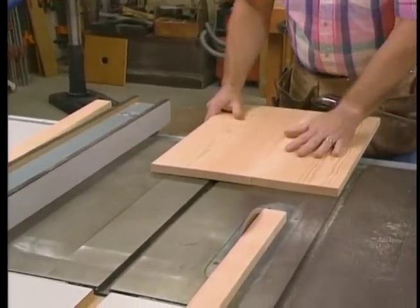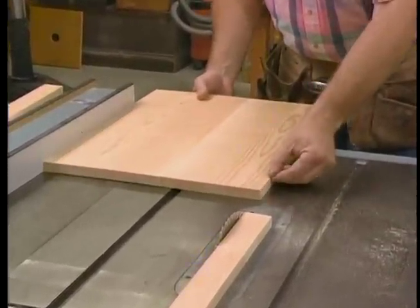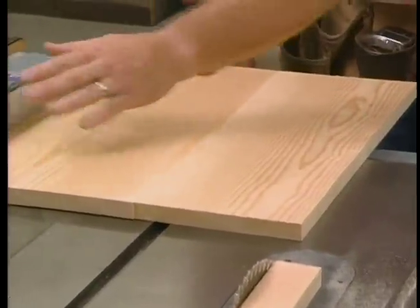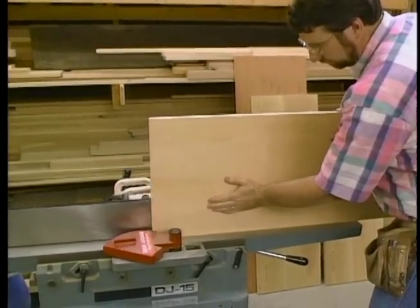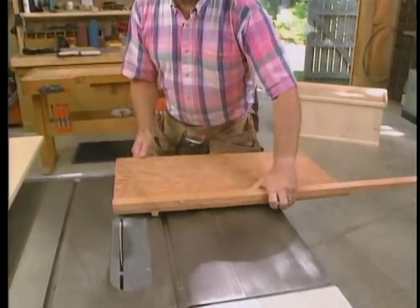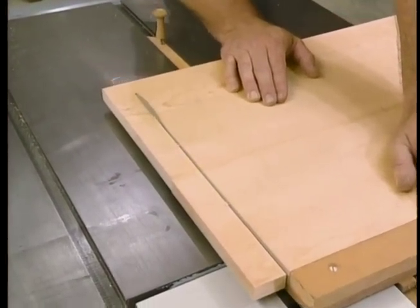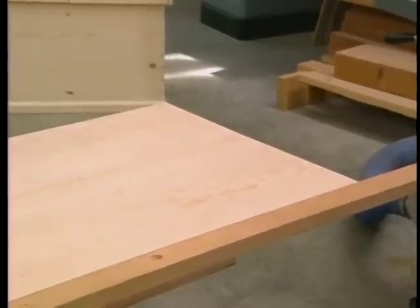The next step is to rip the panel to width, making sure I keep the jointed edge against the rip fence. That assures that the side I've just cut is perfectly parallel. I've set the rip fence 1/16th of an inch wider than the final width I need. Here's where that extra 1/16th of an inch comes in — I'm going to joint that freshly sawn edge, giving me a panel exactly the right width. The next step is to cut the panels to length using my homemade panel cutter. The first thing is to trim the panel on one end to square it up, then flip the panel around, hook my tape on the squared end, put a mark for my length — which in this case is 42 inches — and trim it off.